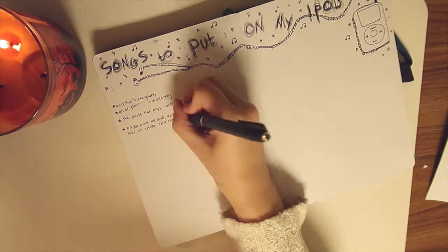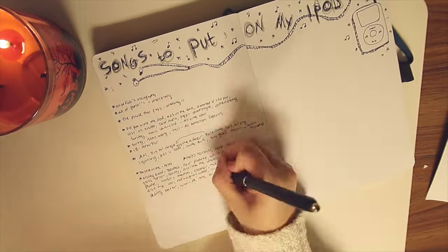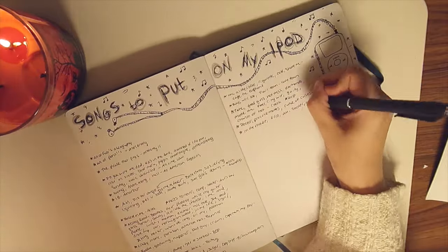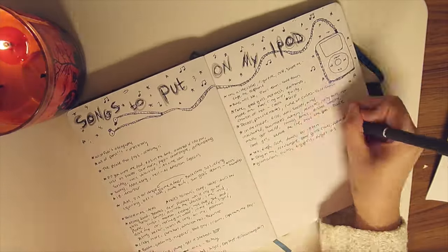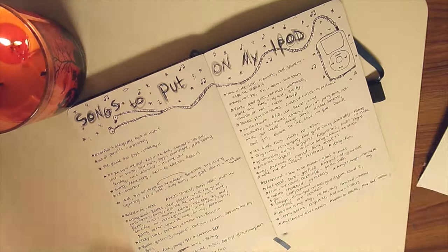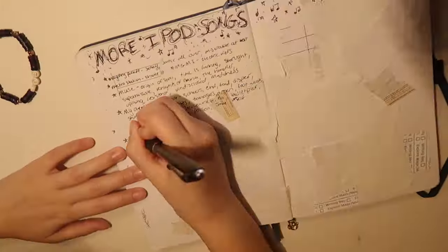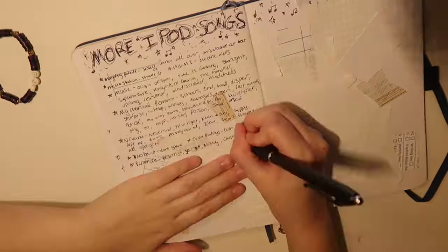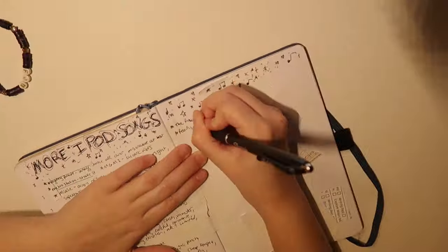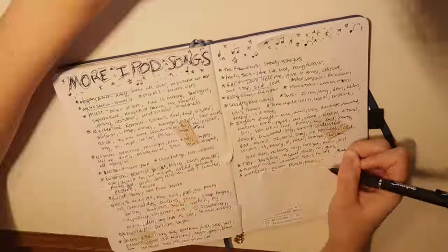I'm not exactly sure what possessed me to do this, but I decided to handwrite out all of the songs that I want to put on my iPod. Obviously I didn't really finish this list because it's humongous, but I think it'll be a job that'll take me a while and that I can return to whenever I want. The time it took me to handwrite all of these songs out in my journal probably could have loaded a couple albums on, but I still think it turned out kind of cute and gave me a little game plan and got me really excited to start using my iPod — which is not a sentence I would think anyone would say in 2023.